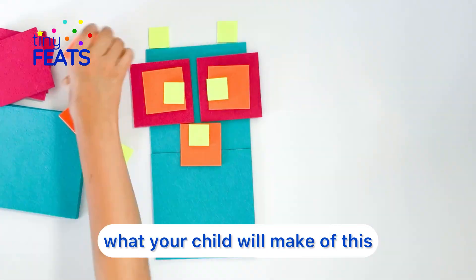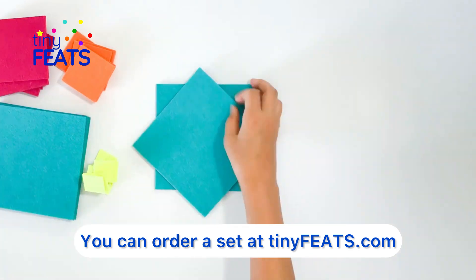I can't wait to see what your child will make of this. You can order a set at TinyFeets.